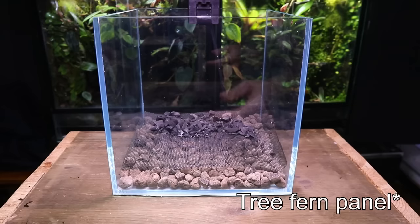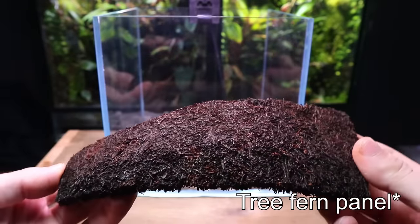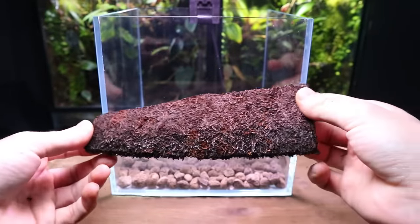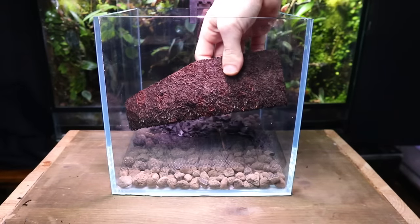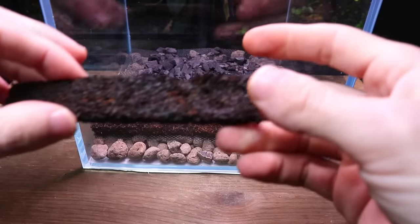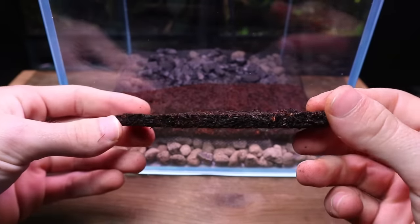This is tree fern fibre. I'm going to be using it in the foreground as moss grows really well on top of it. You don't need to use this and moss will grow happily enough on the substrate, but I had some spare from another project so I thought I'd use it. I cut some pieces in half to go right at the front.